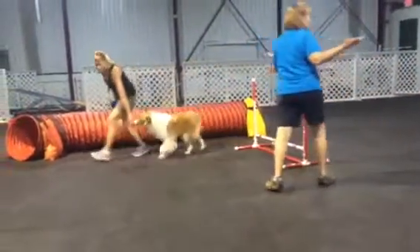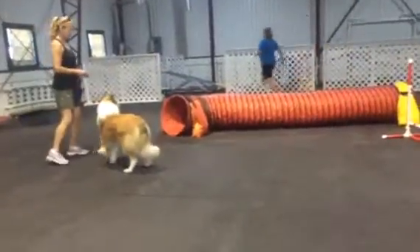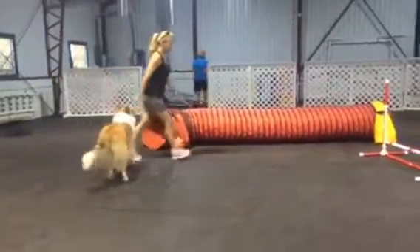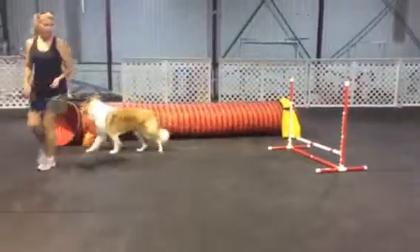Jump around. Good job. Good job, Katie. Down, backwards.